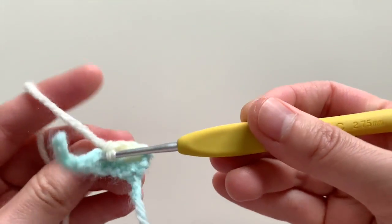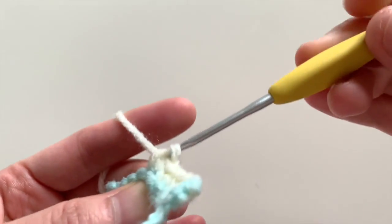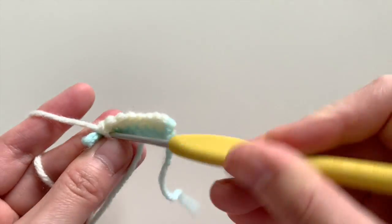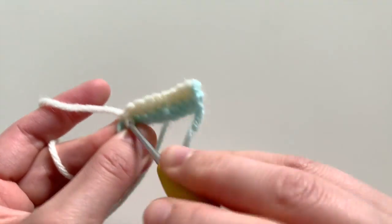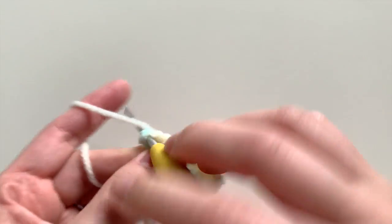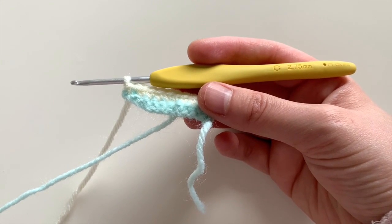Here's my third single crochet, fourth single crochet. I'm going to do a fifth, sixth, seventh, eighth, and ninth, and I'm basically going to slip stitch in the last two stitches — go into those last two and make slip stitches. Slip stitch here and in that last one slip stitch again.